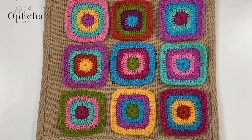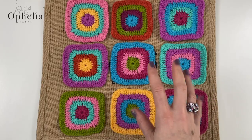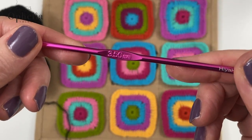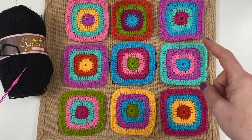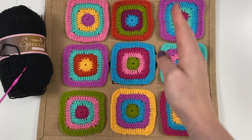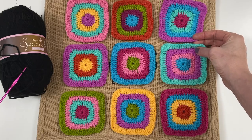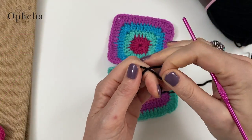Now we're going to make the first panel. This is a selection of nine squares which I've arranged in the order I'd like. I'm using black yarn and my 3.5mm hook. I'm going to do a simple join of single crochets in the inner loops — first working horizontal lines, then vertical ones. Make sure all your squares are facing up.